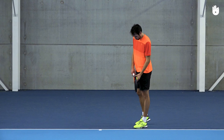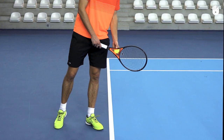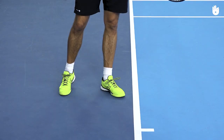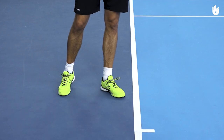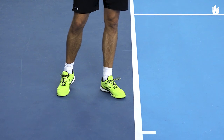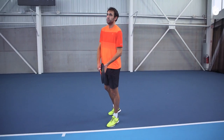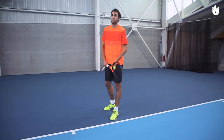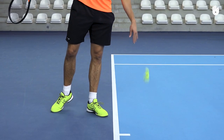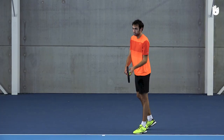The Stance: Stand calm and balanced, with your tossing hand in front and the racket next to the ball. The front foot should point diagonally towards the net post, and the back foot almost parallel to the baseline. The feet should be shoulder-width apart, with the weight equally distributed across them both. Bounce the ball a couple of times to clear your mind and focus on your serve.